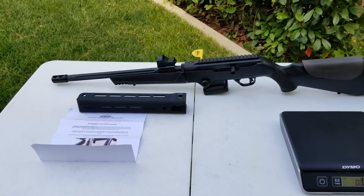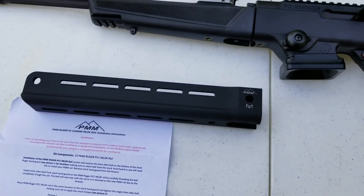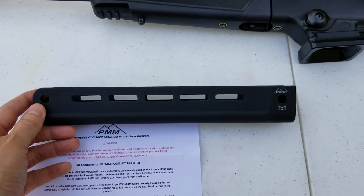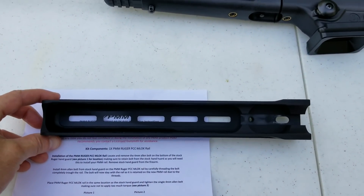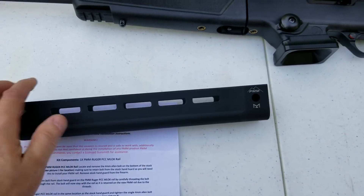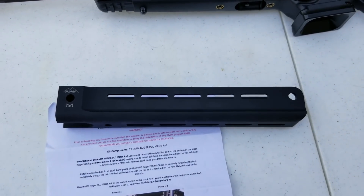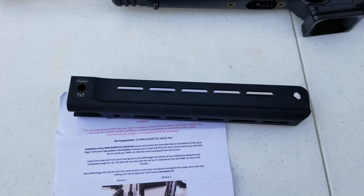Today I'm going to be talking about a new product that Parker Mountain Machine has just come out with for the Ruger PC Carbine, and that is a new forend. I've been waiting for this — I saw when they first announced it some months ago and I was very excited about it.